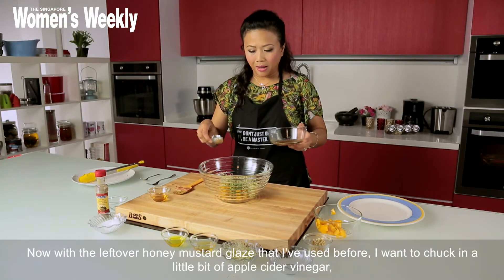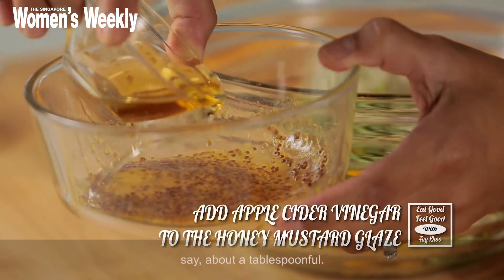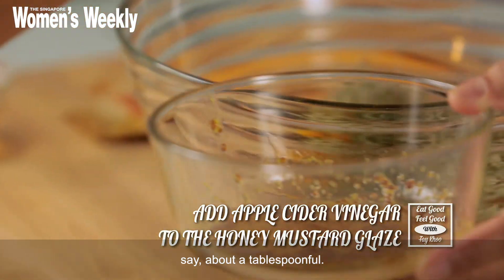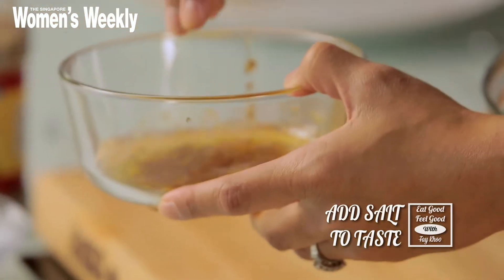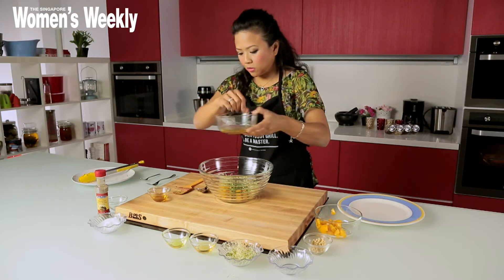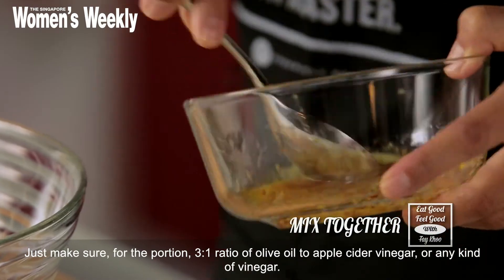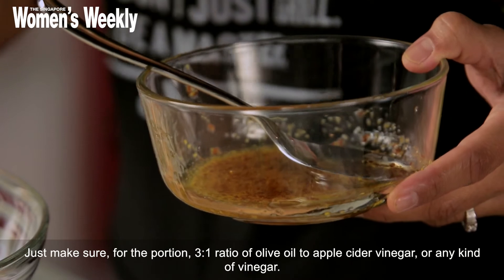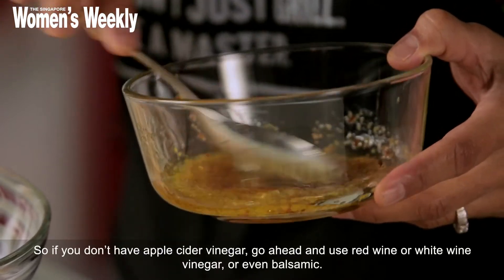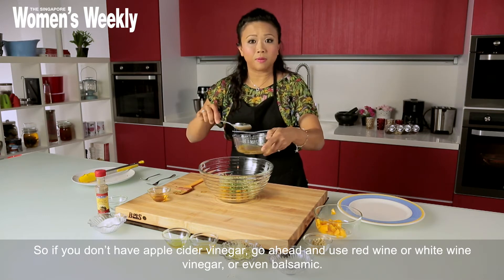Now with the leftover honey mustard glaze, I'm going to add in a little bit of apple cider vinegar — about a tablespoon — then chuck in the olive oil, some salt, and whisk the whole lot together. Make sure it's really nicely combined. As a proportion, aim for a three-to-one ratio of olive oil to apple cider vinegar. If you don't have apple cider vinegar at home, go ahead and use red wine vinegar, white wine vinegar, or even a balsamic.